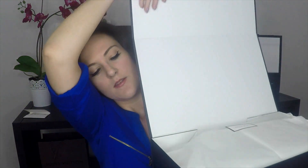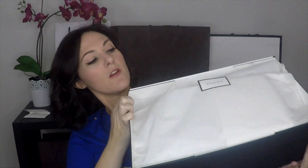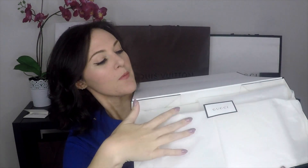Inside, there's a sales associate's business card — shout out, he was awesome. The tag says this is the 'Celarius Metallic New Golden Beige.' So I got the metallic Soho Disco bag. It's very nicely wrapped with tissue that says Gucci on it.